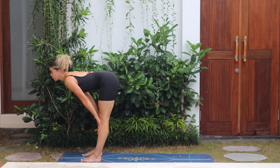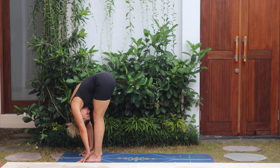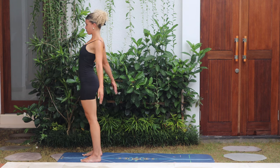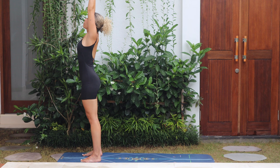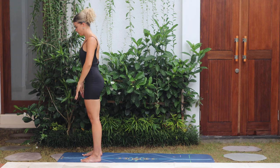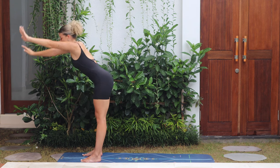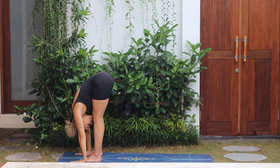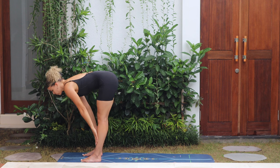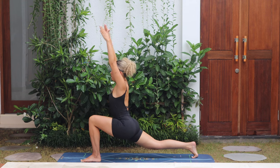Exhale, fold forward, chin to chest, begin to roll up. Inhale, sweep both arms up, and exhale, arms beside the body. Inhale, arms up; exhale, forward fold. Inhale, halfway lengthen — flat back, hands on shins. Exhale, step the right leg back. Inhale, arms up to high lunge.